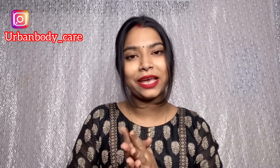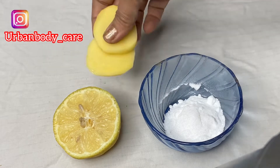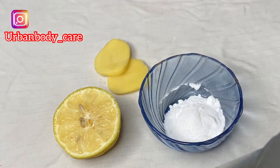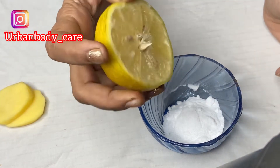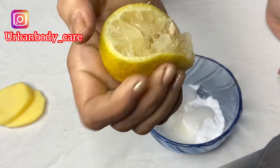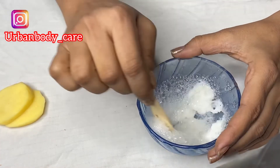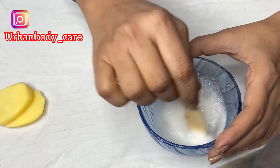If you like this video, please like it. First of all, we need baking soda, lemon, and some potato slices. Here I have 2 tablespoons of baking soda and I am squeezing the lemon. My lemon is quite big, so 1 lemon is more than enough. Then you will mix this.